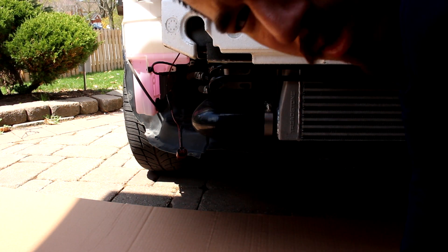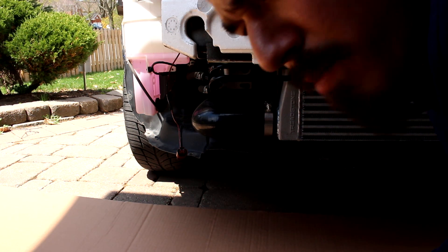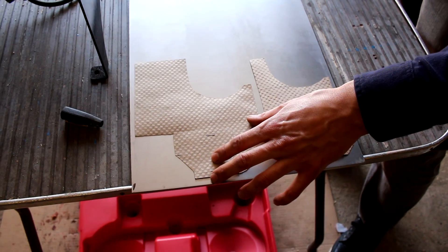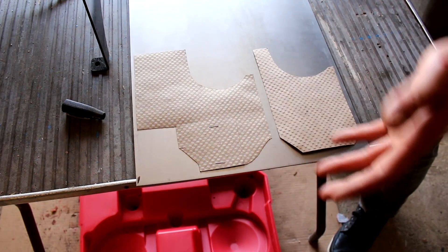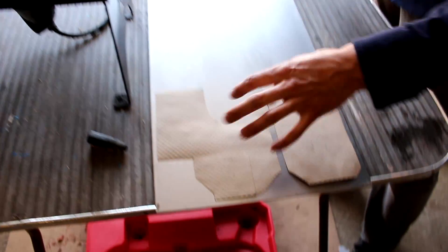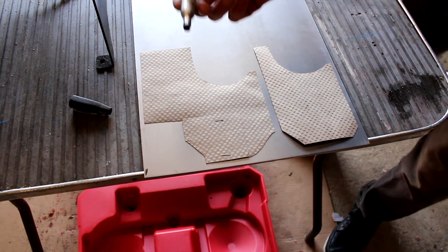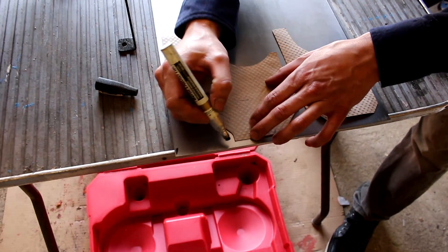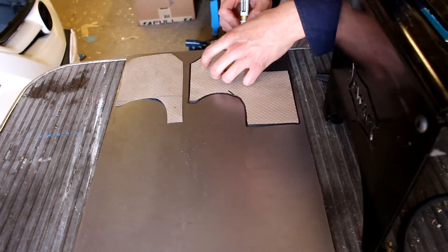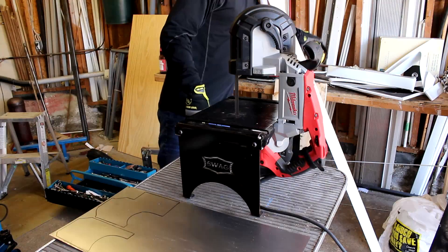Now that we've got our shapes cut out, we're going to trace them onto the sheet metal and use the band saw to cut it to shape. We've got our shapes traced out. To conserve metal in case we mess up, we're going to keep them close together so we still have material left. I'm going to use a black permanent marker and slowly trace this out. We can always modify the shape later.